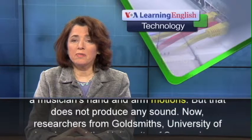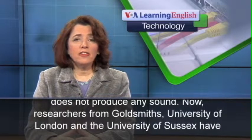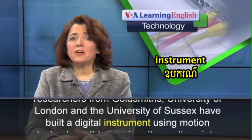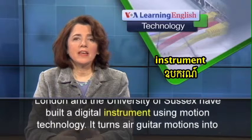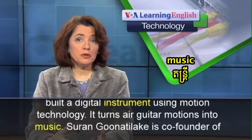Now, researchers from Goldsmiths, University of London, and the University of Sussex have built a digital instrument using motion technology. It turns air guitar motions into music.